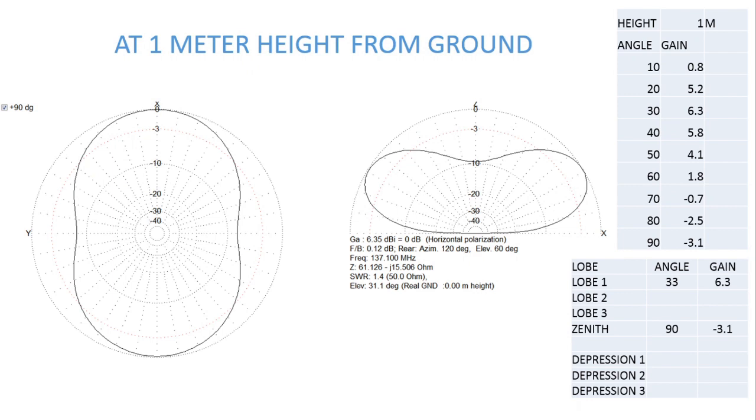The next modeling I did was at 1 meter height from the ground. The first drawback — the two depressions in the east/west areas — was reduced, but the radiation pattern also changed. The gain at lower elevation angles, which was 7.1 earlier, is now reduced to just 0.8. This configuration gives better results between about 20 and 50 degrees elevation, beyond which it reduces again.